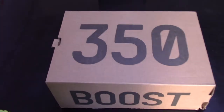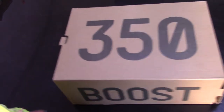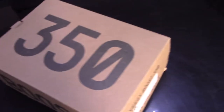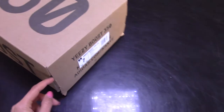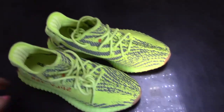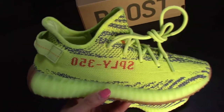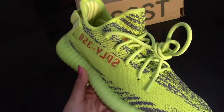First, let's check the box. This is the box of the Semi Yellow Frozen — it's the regular box for the V2 collections. Here is the size label. Now let's continue to the shoe detail check and do a 360 review of this shoe.